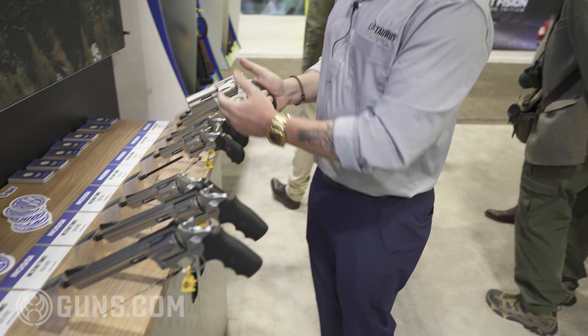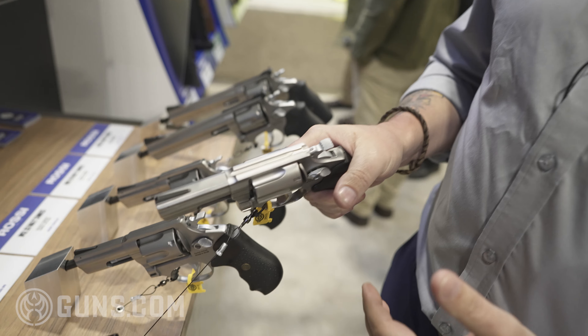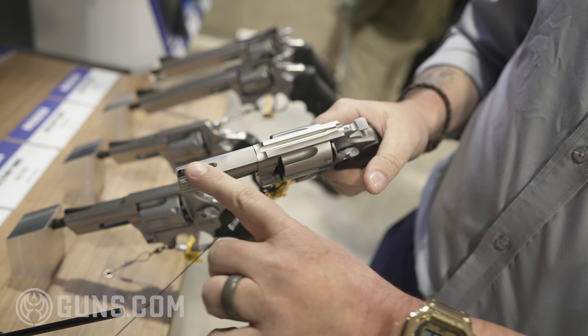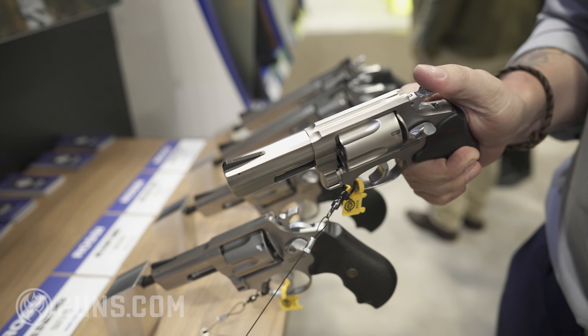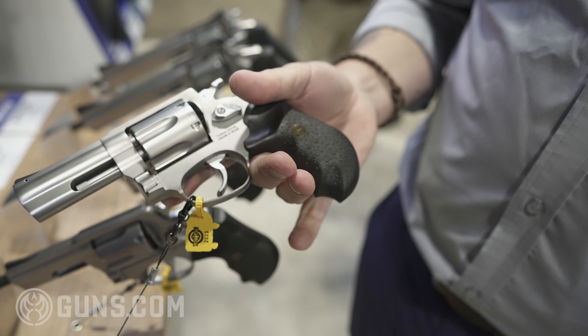Just like its big brother the 6-inch, we have that brushed stainless steel finish. Because this is a defensive firearm, we're using a fixed sight on this, which is ramped so it won't snag on the draw. And the 3-inch has a rounded butt, which is better for concealment.